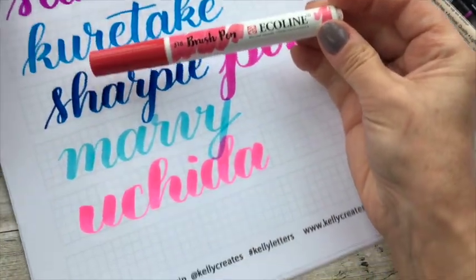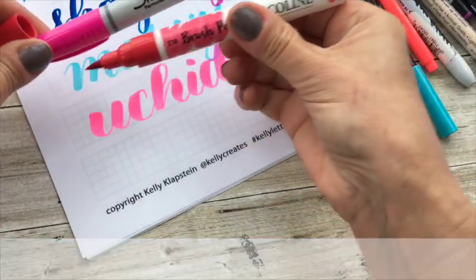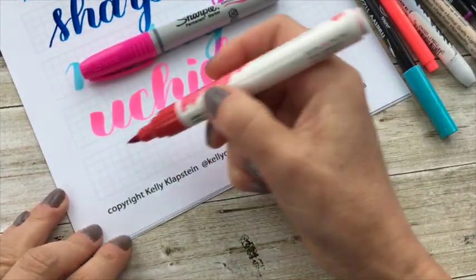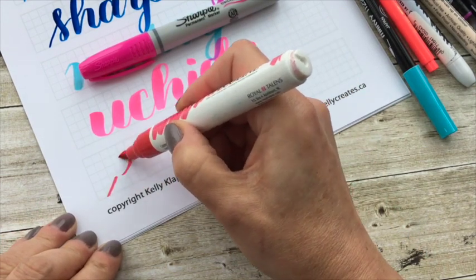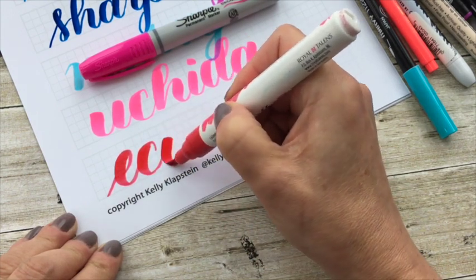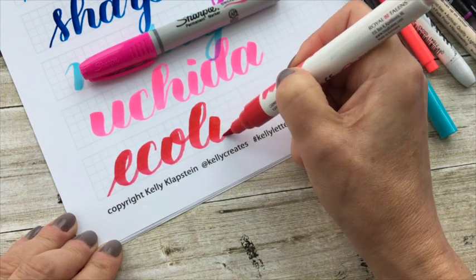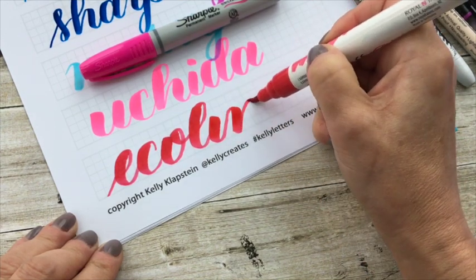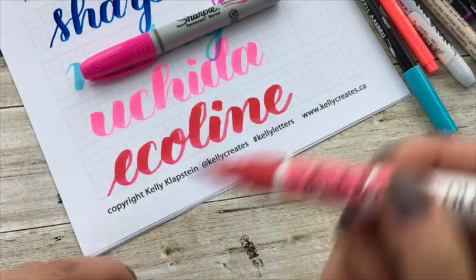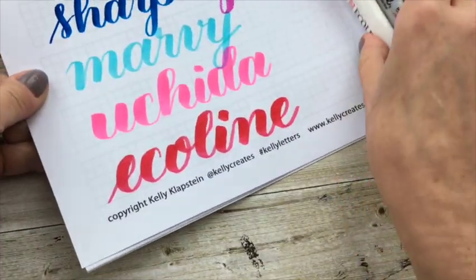The last pen is the Ecoline brush pen — it's a water-based pen, but it's quite thick. As soon as you get into the Sharpie and the Ecoline pens that have a much thicker tip, they are harder to control. A lot of you are attracted to the thicker tips, but even here I can see it's not working out ideally. It's still a beautiful thick brush pen and it's great for watercolor as well. These two pens I don't really recommend learning with, but it's your choice.